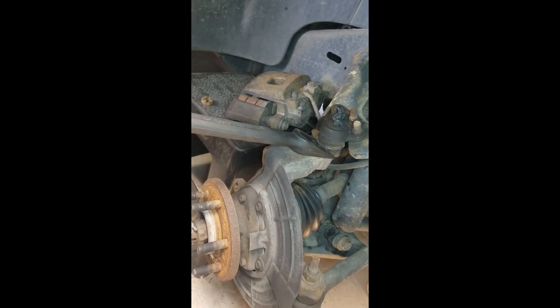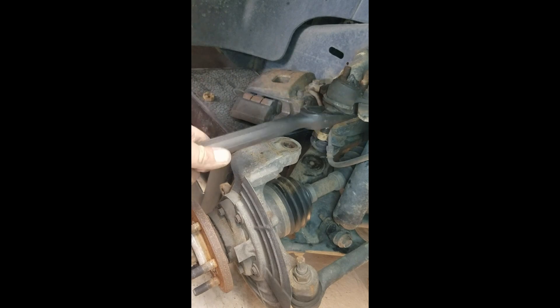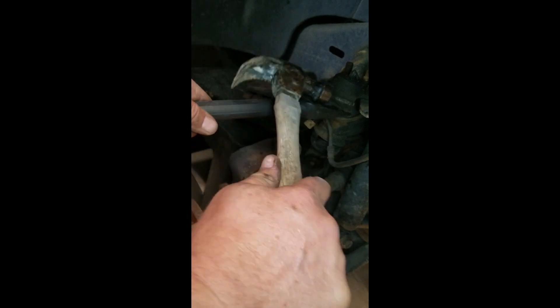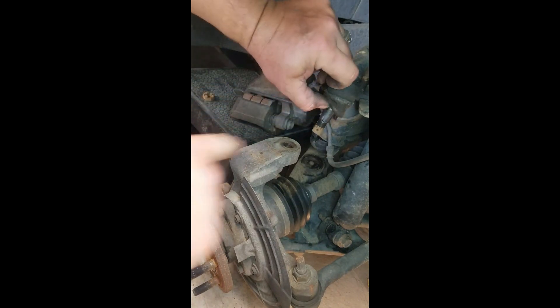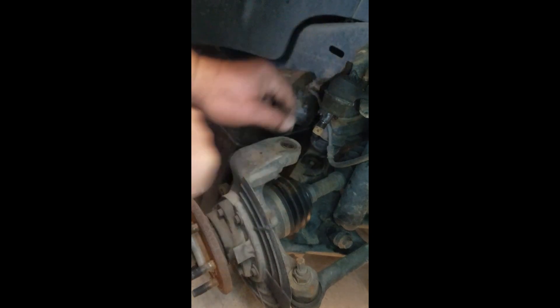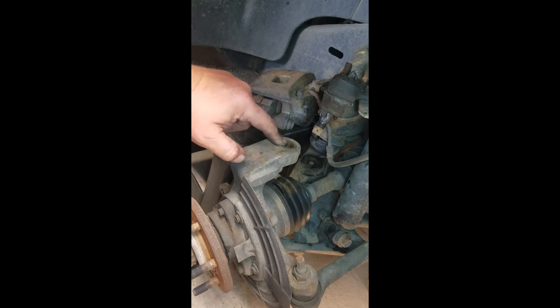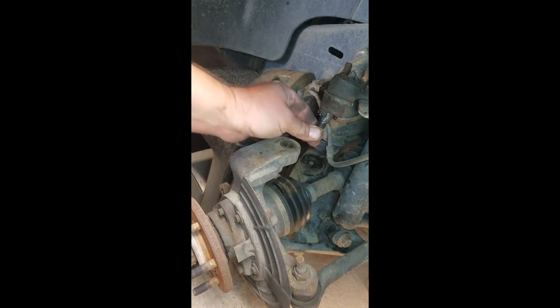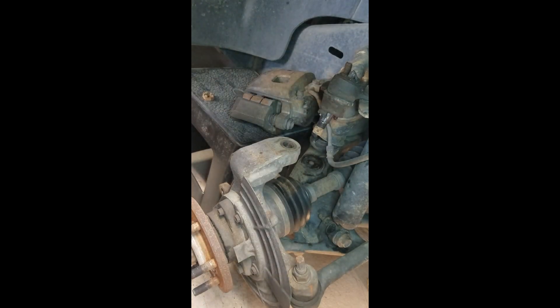Now we'll pop that knuckle off — that's all there is to it. Got the pickle fork in there. Now it's a matter of removing those four nuts and putting the new one in. Don't worry about the boot on the bottom; you'll get a new one with your new ball joint, and the pickle fork typically tears it anyway. Note that taper I was telling you about — it tapers into this portion here. Clean this out a bit, and I've even put a little grease in there for assembly so it seats nice and tight. Once the nut is on from the bottom you run a cotter key through, so it won't move. Check with your local dealer for torque specifications.